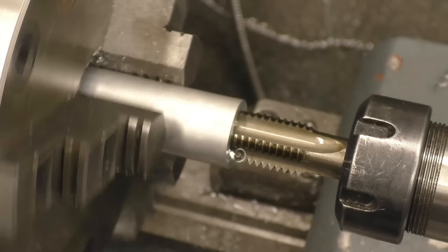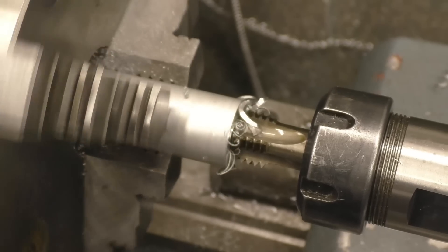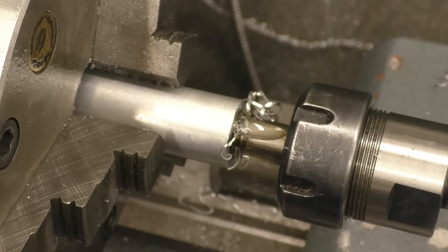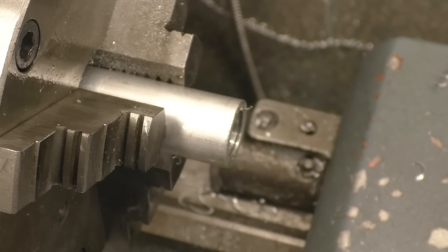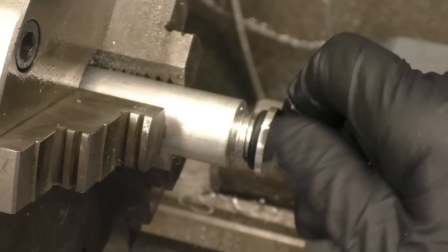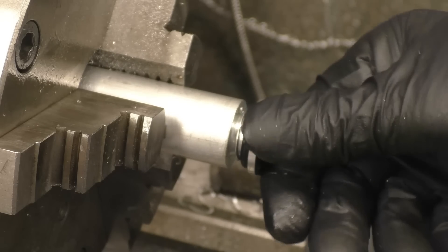Just a brand new tap — it should go in here no problem at all, put a nice full-depth thread. I've got a lot of these period taps for UNC and UNF — they'd be thrown out but they really are ideal for some of the work I get to do. That's going to be alright, I'll run the tap in again — that's going to be alright in there.